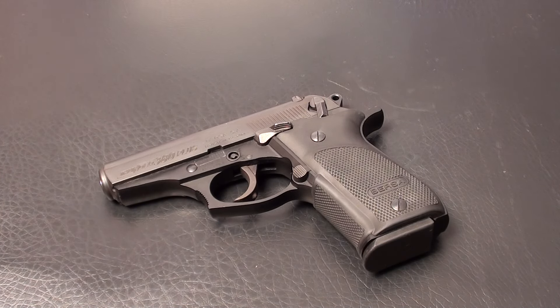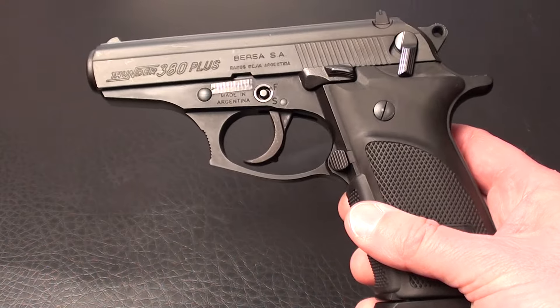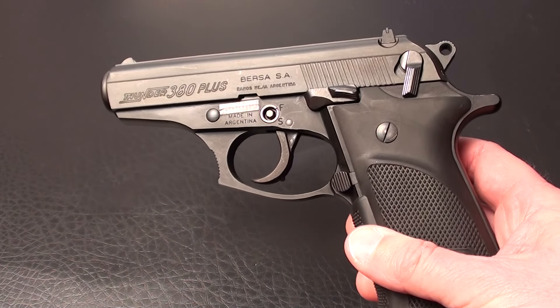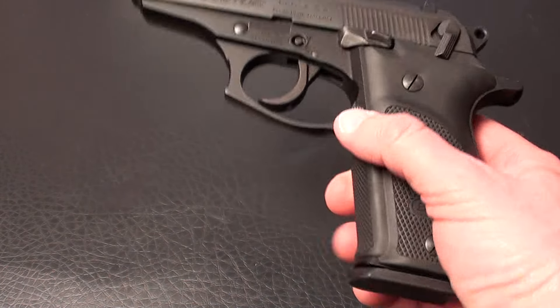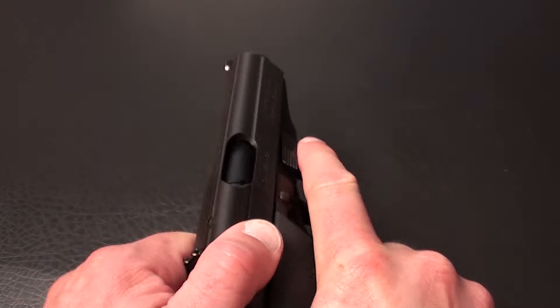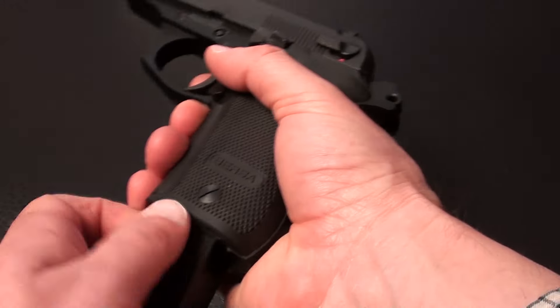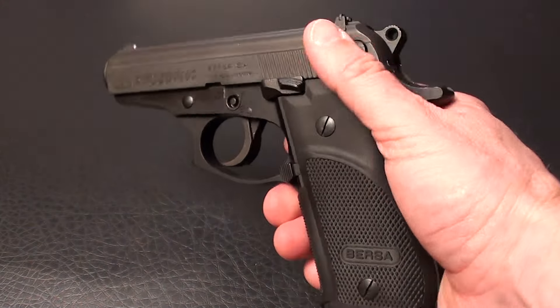I've done something I could not have imagined just two or three weeks ago, and that is purchased a pistol in .380 ACP. This is the Bersa Thunder 380+. Let's confirm it's empty. Magazine out. Safety off. Okay, nothing's in there. Now you've got to put the magazine back in. Fire. There we go.